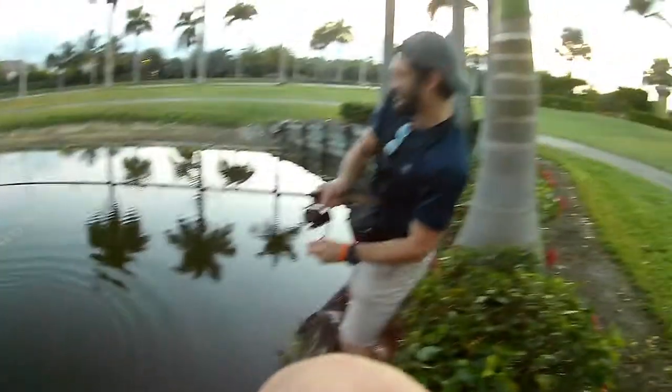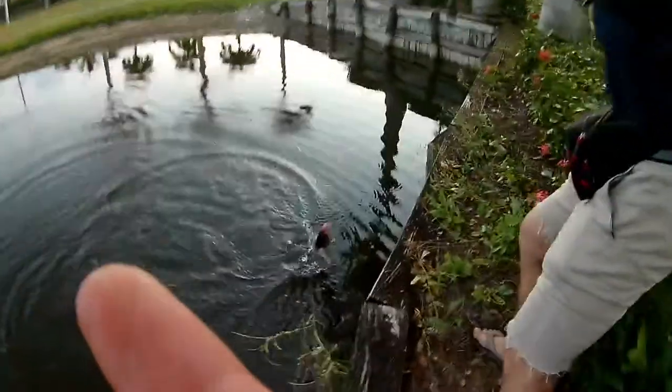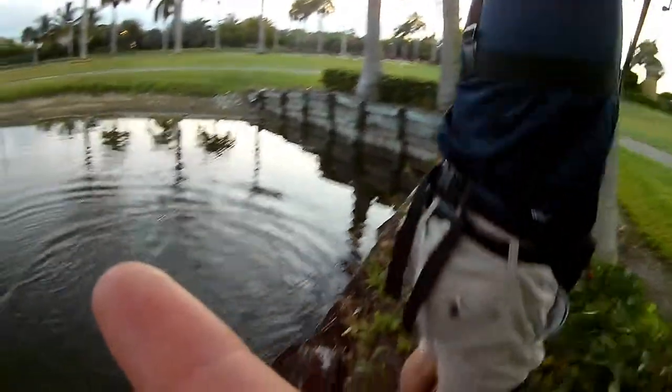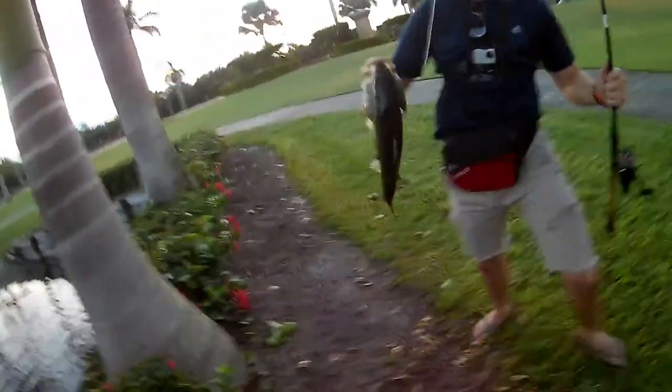Oh my god, this is a nice one — this is huge! You need to go that way, that's the closest bank to you. Bring them up, do a fling — a fling toss! Yeah, oh my god — get them in the bushes, get them! Oh my god, look at that freaking big one!